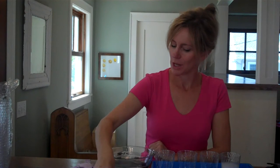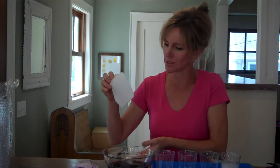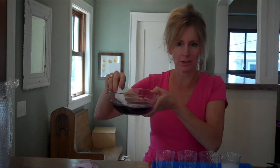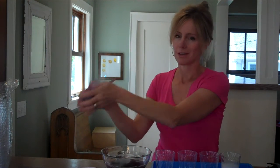To make your own litmus paper, all you need to do is take some coffee filters or paper towels and soak them in the cabbage juice. After they've soaked for a while, take them out, let them dry, and cut them into strips like this. And this is your litmus paper.